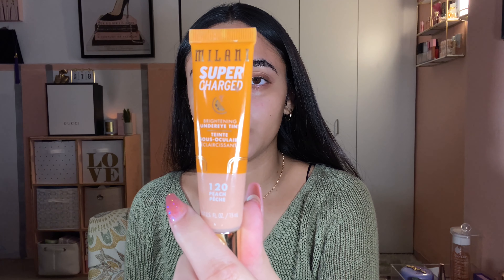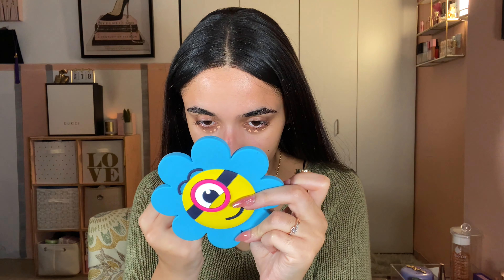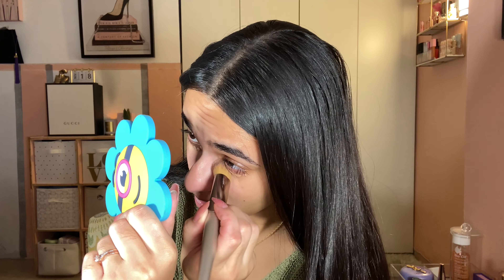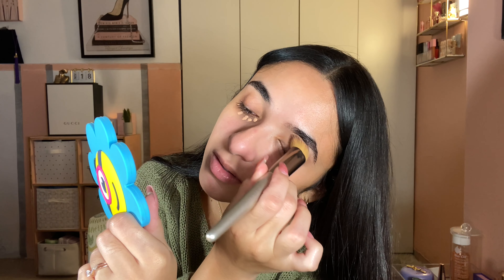We're going to color correct, conceal, and set. I'm taking my tried and true Milani Supercharged Bright Eye Tint in 120 Peach, putting that on my under eyes, on the little spot on my nose, around my mustache area, and on my chin. I'm going to blend that out with a kabuki brush — not too big. Stunning, I love this product. I'm also blending it out on my lids to color correct there as well.